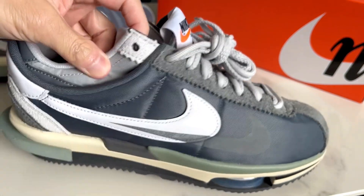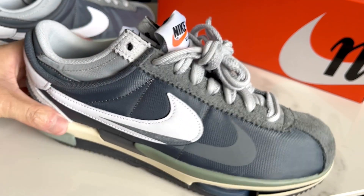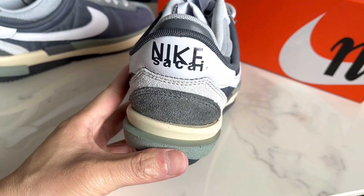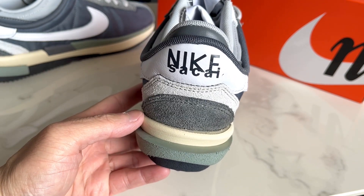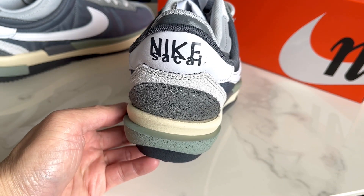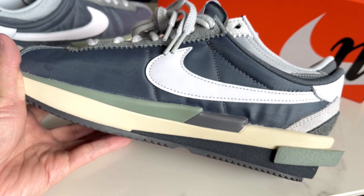I think you can actually lace it all the way up here if you want it to be more tight around your ankles. On the back it has two logos — Nike and Sakai. I believe the Nike font here is actually in the Sakai font; it doesn't look like the style Nike normally uses. And you have these extra pieces as well that I don't believe are in the original Cortez design.